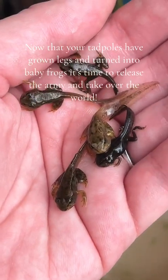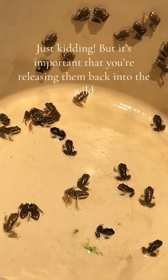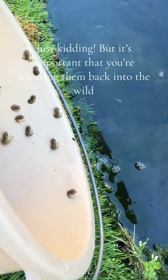Now that your tadpoles have grown legs and turned into baby frogs, it's time to release the army and take over the world. Just kidding! But it's important that you're releasing them back into the wild.